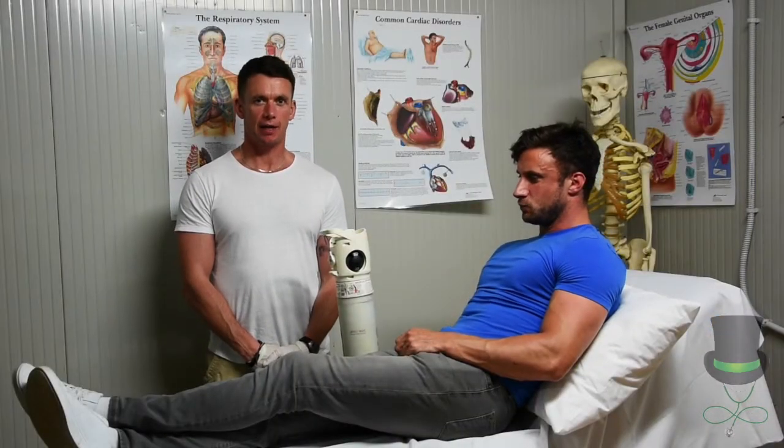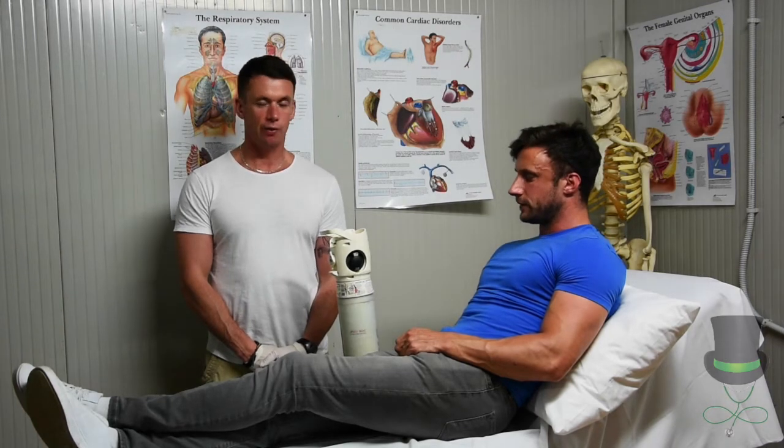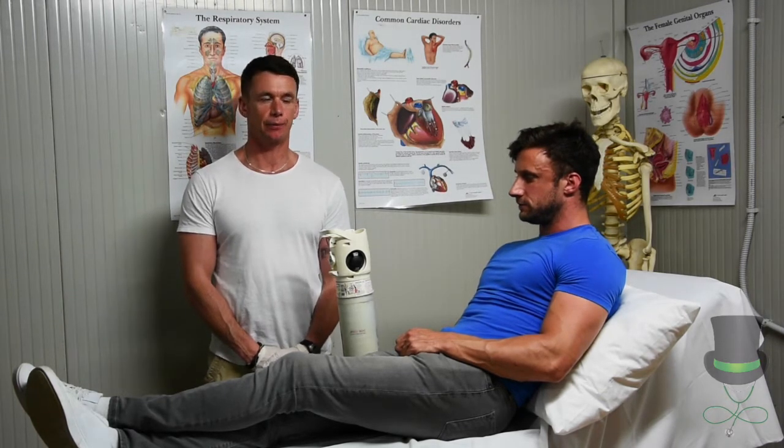Hi, my name is Anthony and I'm a paramedic. Today I'm going to demonstrate to you how to apply a non-rebreather mask to a patient.